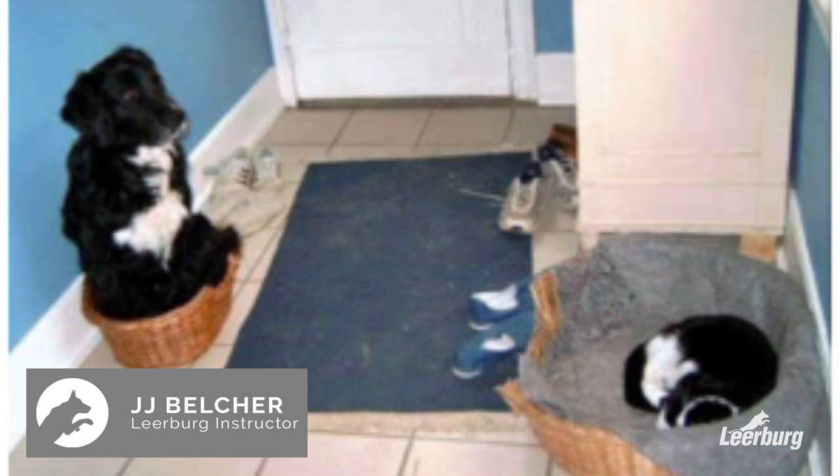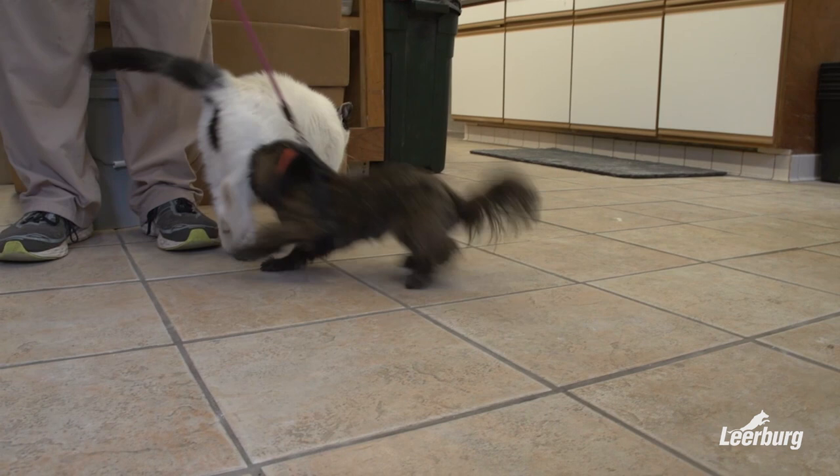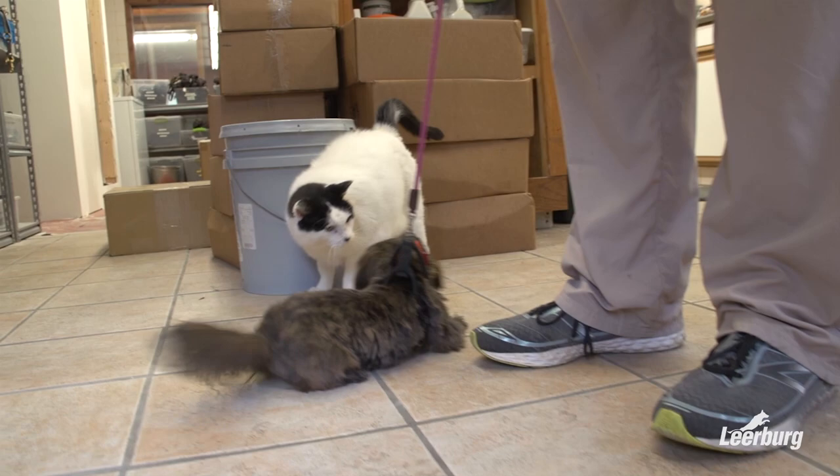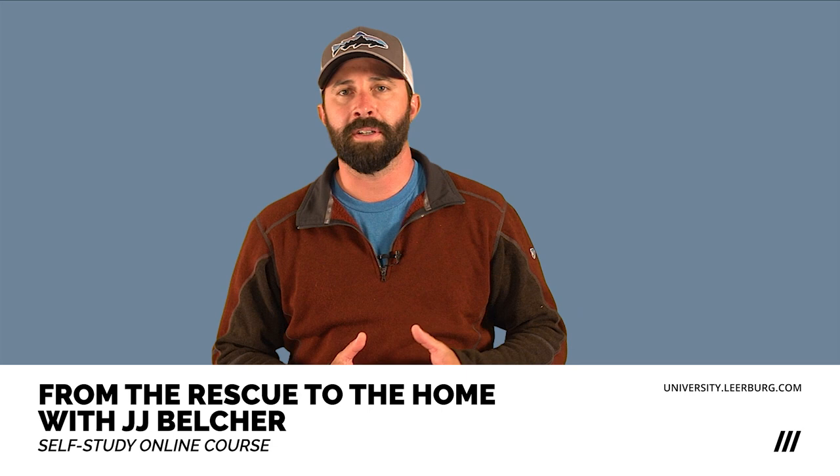When it comes to introducing your dog to a cat, the main thing to remember is we have two different animals involved. We're usually always concerned about the dog and making sure it doesn't hurt the cat, but we also have to consider the cat as well — we don't want to stress the cat out too much.